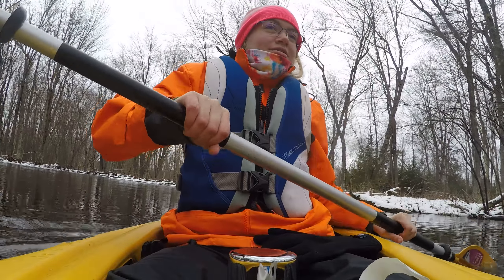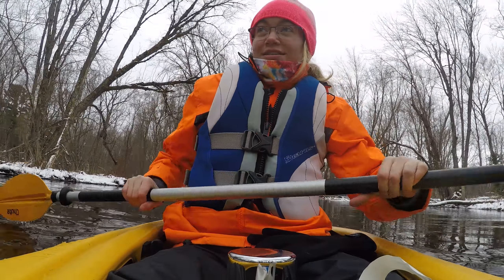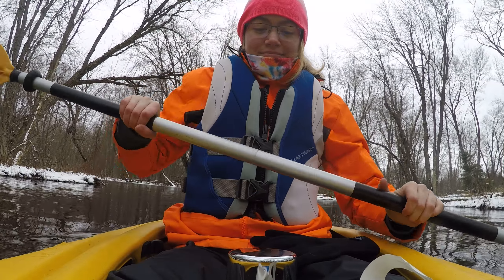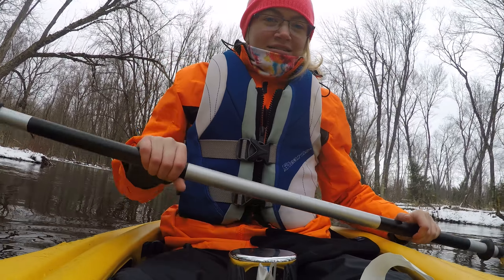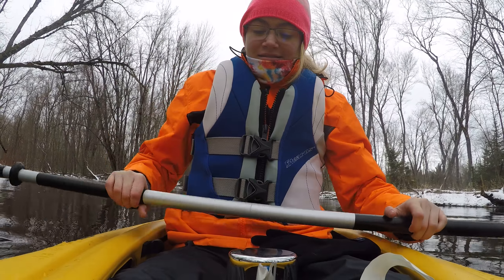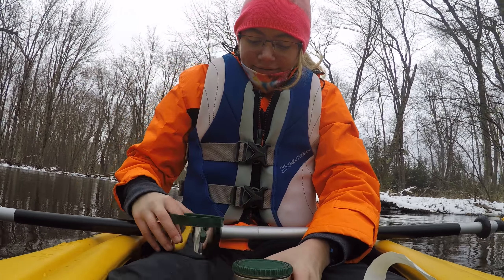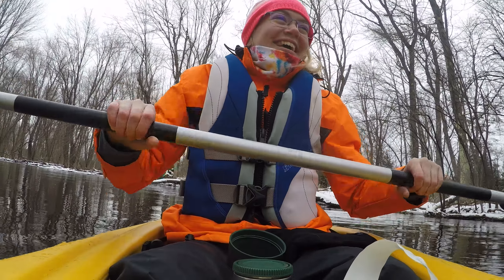Resituate yourself so you don't run into the trees. Take your cup off. Resituate yourself again.